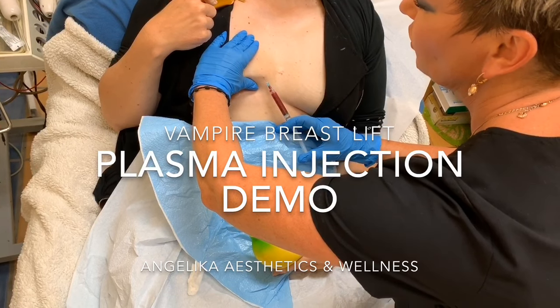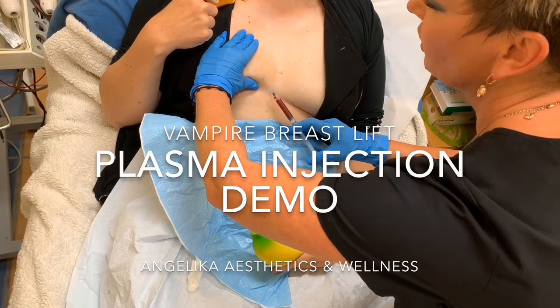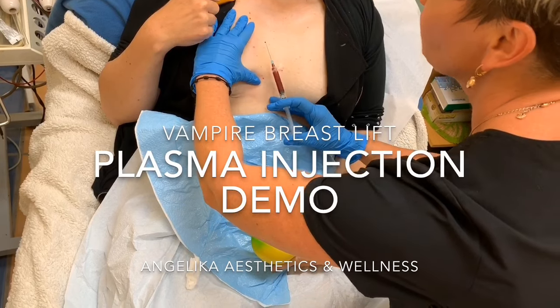It's going to burn a little bit, but the burning is going to last only about 20 minutes and then it's going to go away.